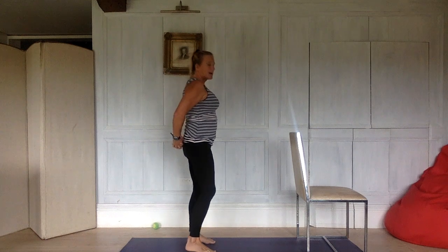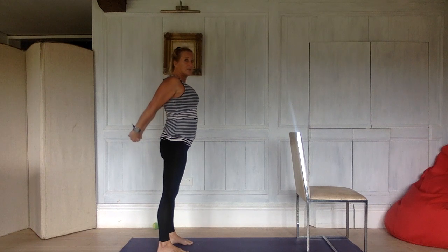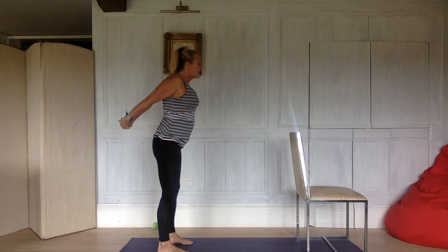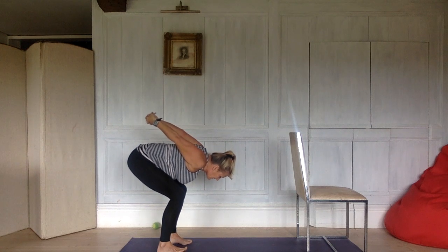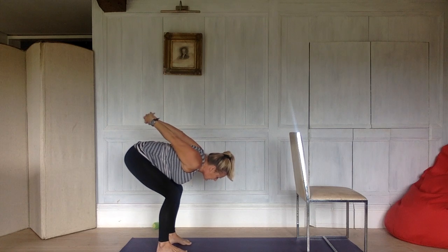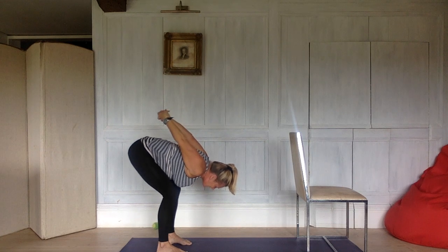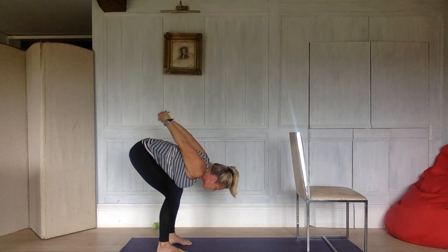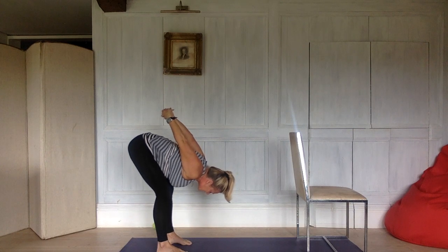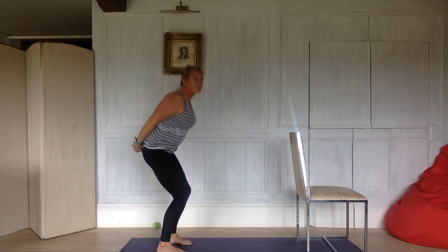And one more nice stretch for the hamstrings that could also be great for our posture. Take your hands behind your back, clasp your hands together, take your hands down, lift your breastbone, raise your arms up. Inhale, exhale, bend your legs, chest down to your thighs. Bend your legs as much as you need to — make sure your feet are pointing forwards, not pointing out. And then straighten your legs just as much as they straighten. Bend your legs again, inhale, exhale, straighten your legs just as much as they straighten. And bend, hands back on your bottom, and come back up.